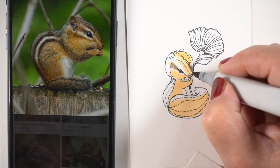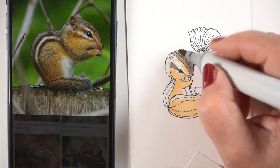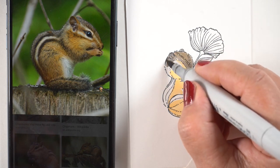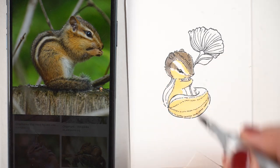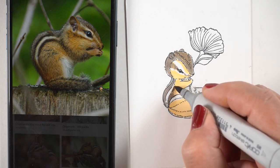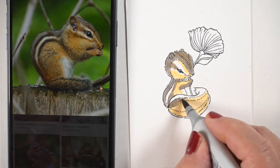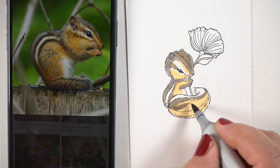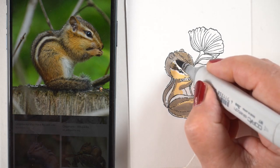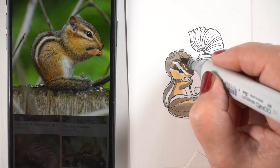Then I started going in with warm grays to tone everything down so it looks more realistic. I worked in a bunch of different warm grays throughout — I don't even know all the colors, there were a gajillion in there. The warm grays started toning everything down and softening it. Then I went back in adding colors to put some darkness around each of the white stripes, since there's a dark on the top and bottom of most of them. I started going in with reddish-brown colors to blend everything and make it look more like a chipmunk.